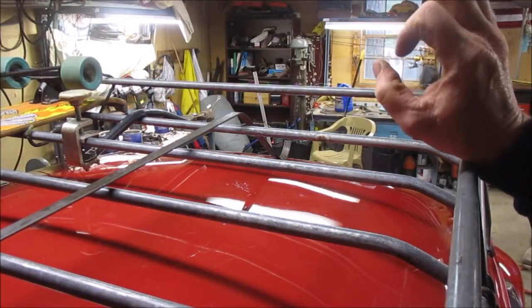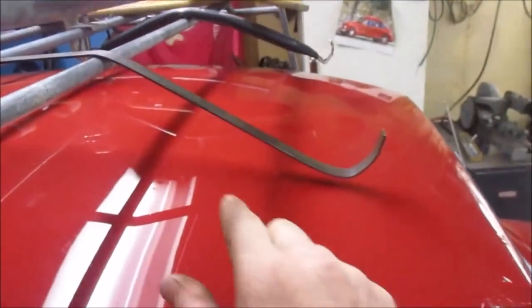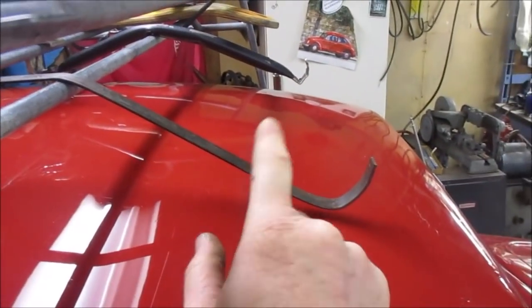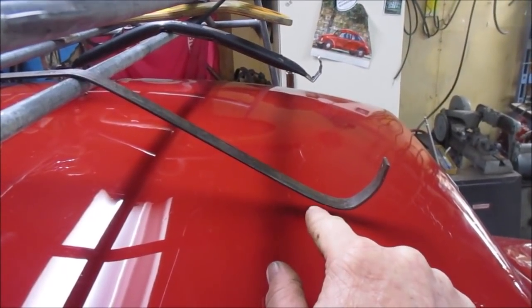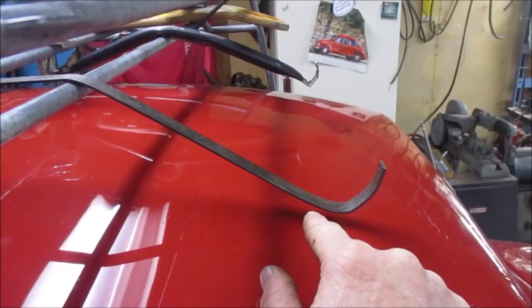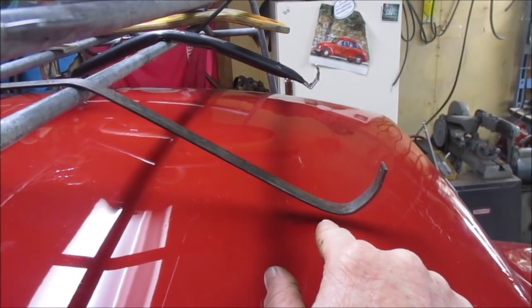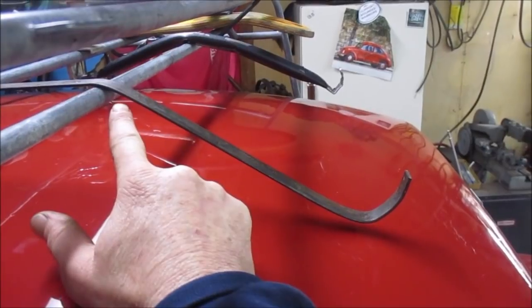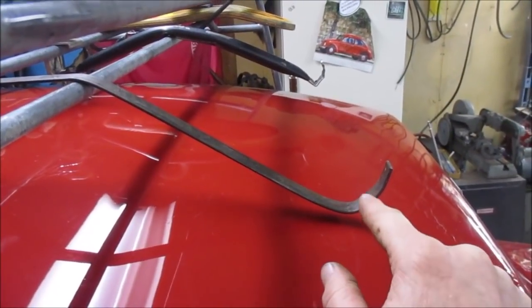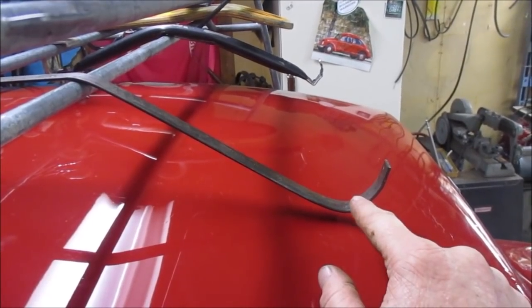I'm much happier with this design than the last one. It's sitting a little lower than the previous one — I may like that more. I'm going to make the second one right now and try to match this one. I can always take a little bit out of that bend, but I think I like this. This is better already.